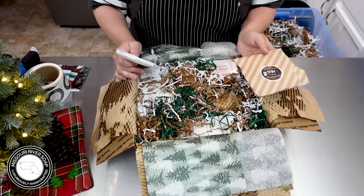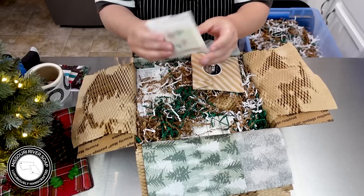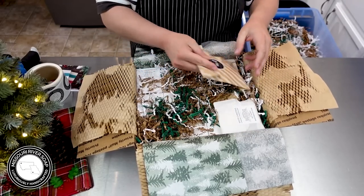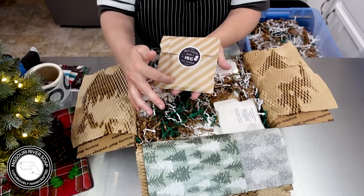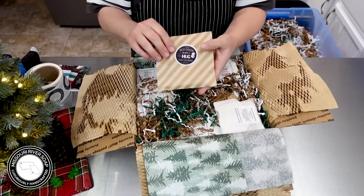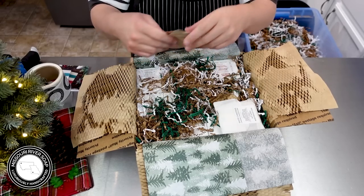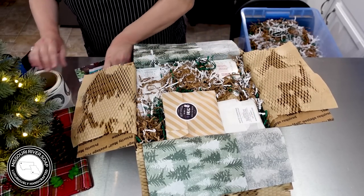I don't have any wax melts in this order, so I'm going to put in the soap sample — it's just an evergreen-type classic holiday scent. Then I have my hot cocoa packet, a Swiss Miss, and then a couple of candy canes. We're always super careful when we package everything — super clean and do all the right things. That's just a classic thing I do now.